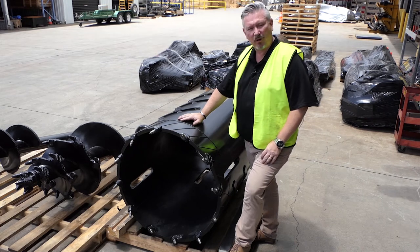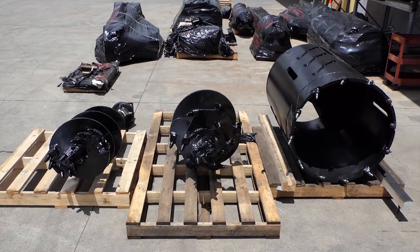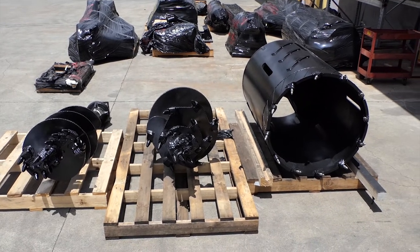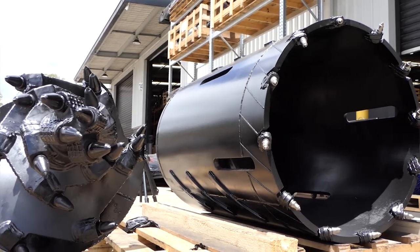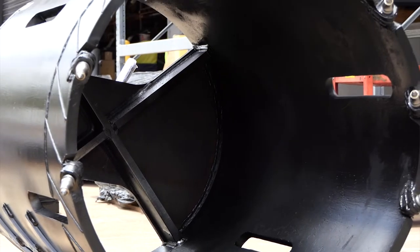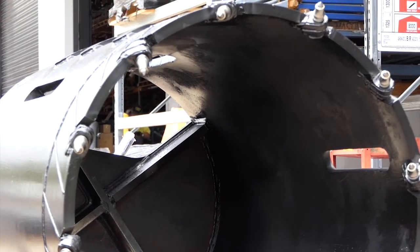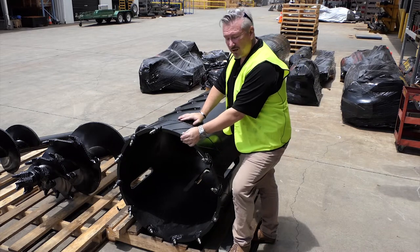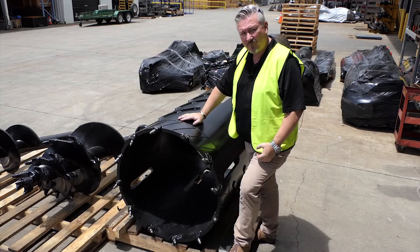G'day guys, we're just going to throw a quick spotlight onto the Digger Core Barrel. It's just one of the many tools that we offer in rock drilling solutions for you guys. It uses the rotating picks, same as used on the dedicated rock and the tapered rock, just in a different configuration. It's available in the 19mm pick as we see here today, as well as the 25mm pick.